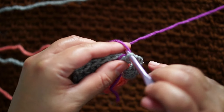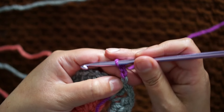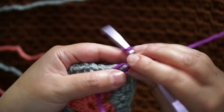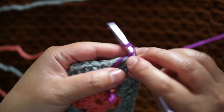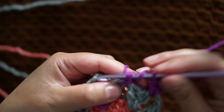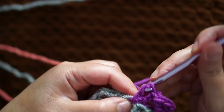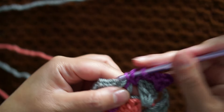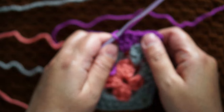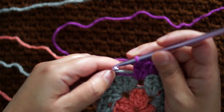Adding the third color, I'm going to repeat the same process: chain three, two double crochet in the same space, and now in the small spaces between the previous three double crochet, I'm going to make only three double crochet. In the corners I'm going to make three double crochet, chain two, three double crochet, and in the small spaces only three double crochet throughout this row. I'm going to repeat the same with the fourth color until I get my final granny square.